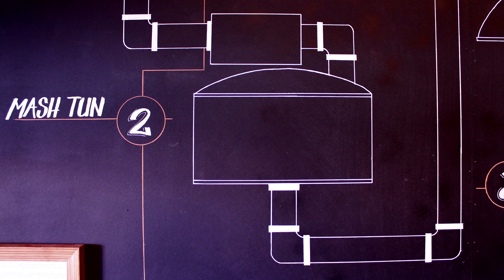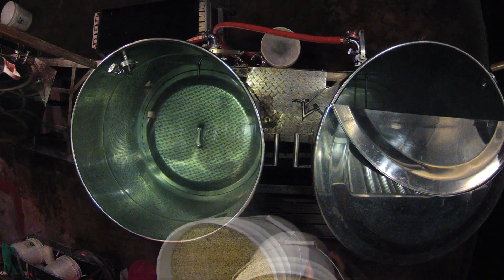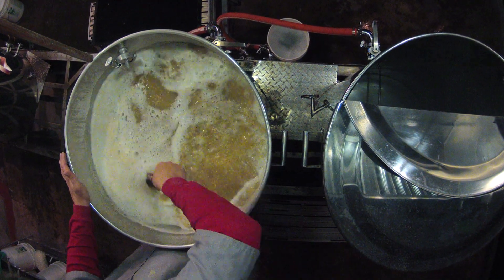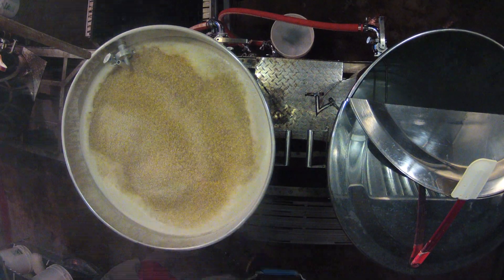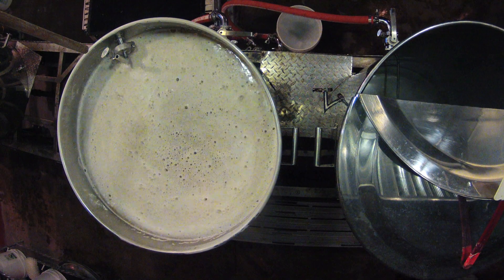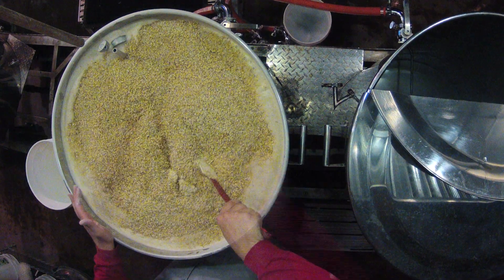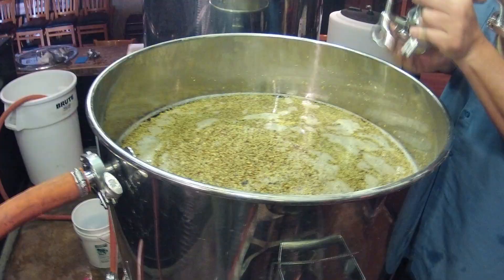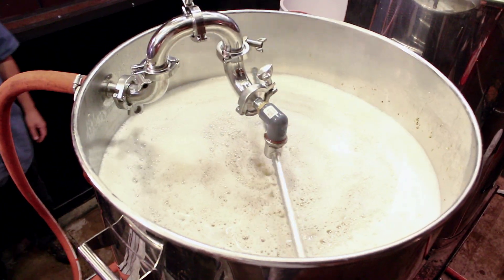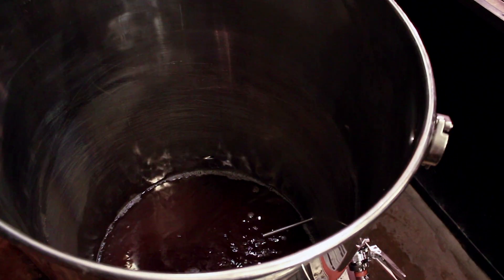Step two: the mash. First, crushed grains are evenly added to hot water where they will steep, similar to making a cup of tea. This is called the dough in. After about 90 minutes we begin to add more hot water to fill the boil kettle. We've now begun the sparge, where water is circulated through the grains, bringing our recipe to life and creating the wort, which is simply unfermented beer.